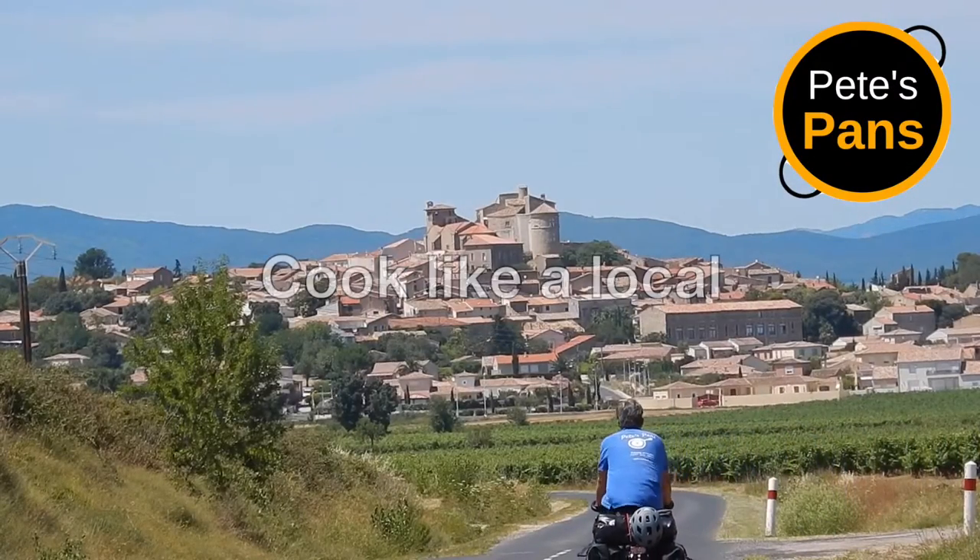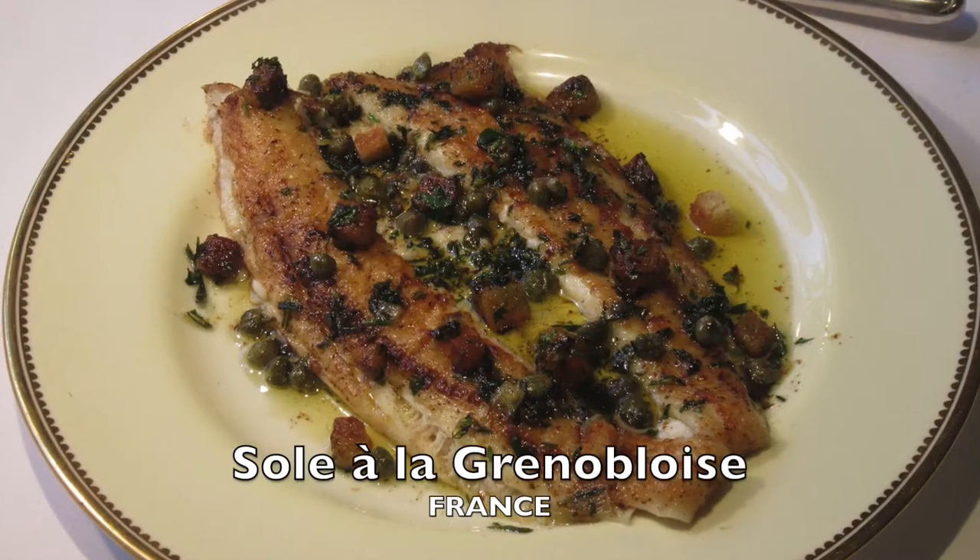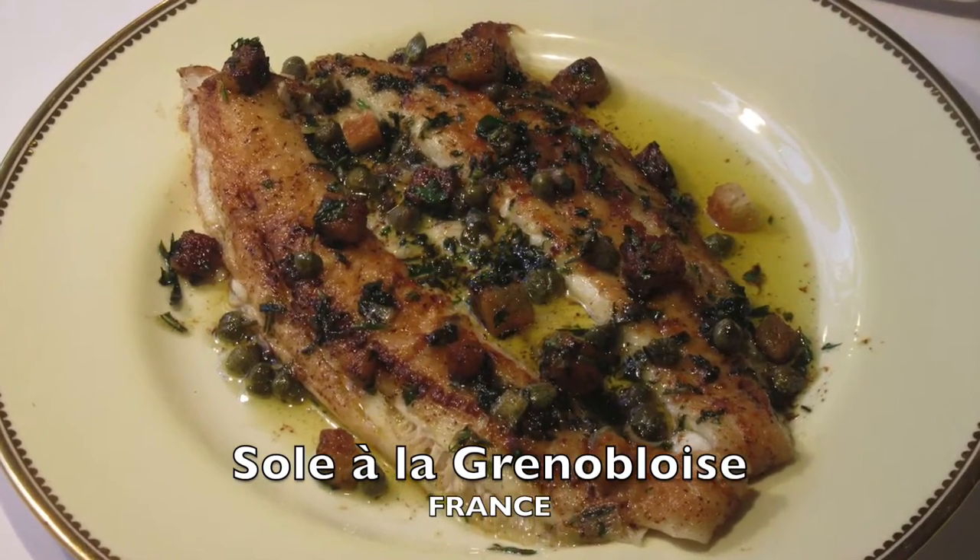Welcome to Pete's Pans. Today I'm demonstrating a classic sole à la grande boîte — that's to say sole with a sauce of browned butter, capers, parsley and pieces of lemon.